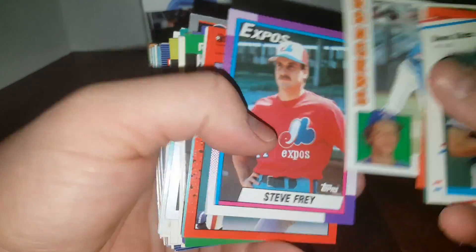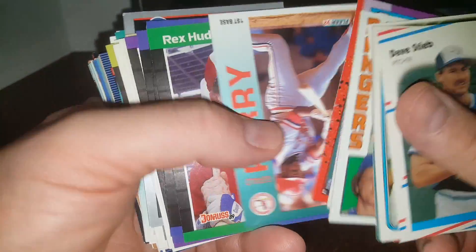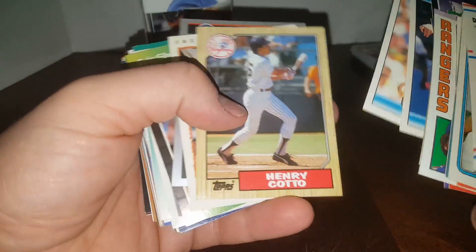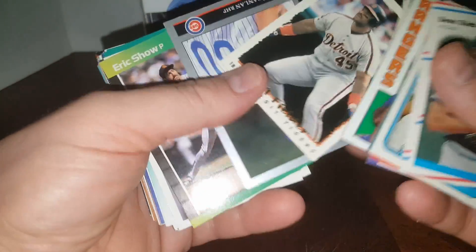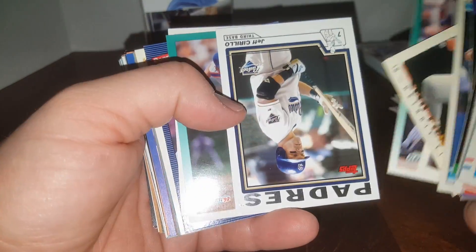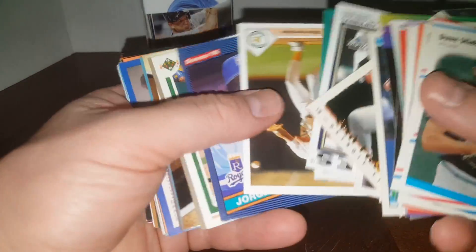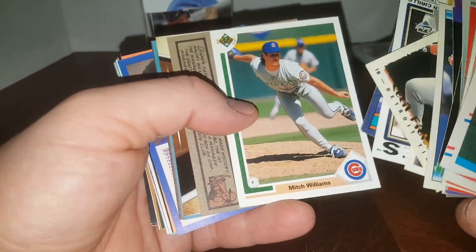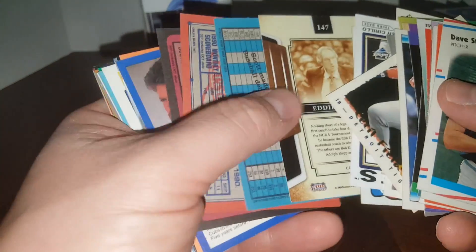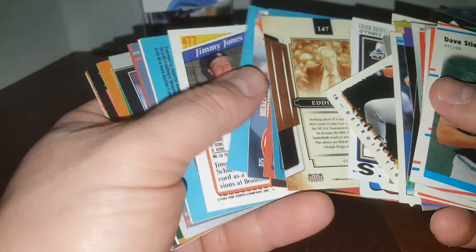I'll try not to keep turning them and turning them — I'll try to just show them upside down if I have to. Dave Schmidt '84 Topps. Gerald Perry, another set of doubles. Bruce Sutter — Hall of Famer. Henry Cotto '87 Topps. Cecil Fielder. Eric Show. Jeff Cirillo. Frankie Viola '86 Donruss — famous for the Jose Canseco rookie. '81 Topps Bump Willis. And I'm pretty sure I just got a basketball card.